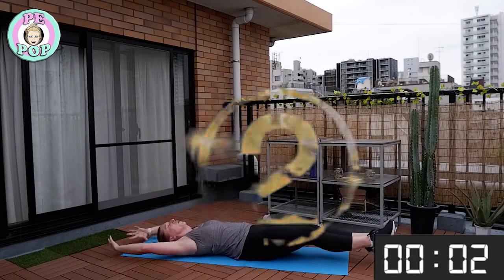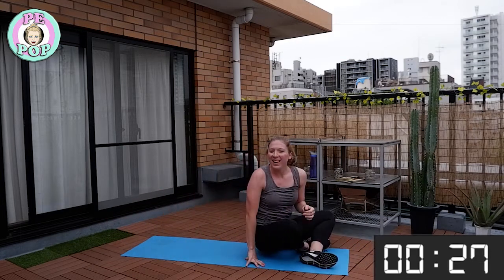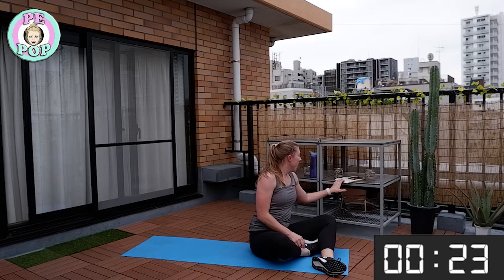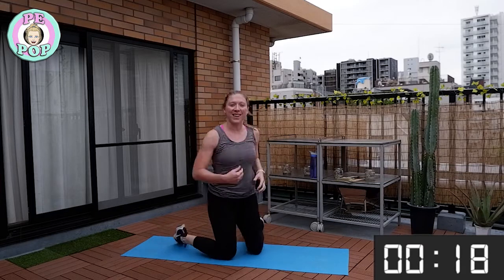How many more can you do? Well done — working all the way to that 30-second mark, well done! Two more exercises to go and then we're done for the day — so well done!